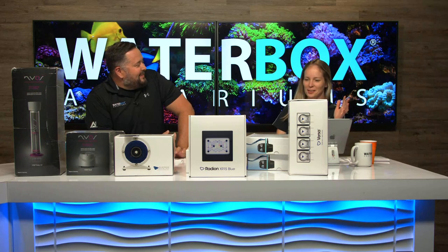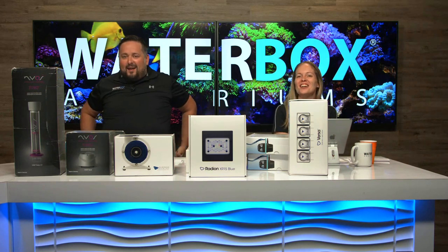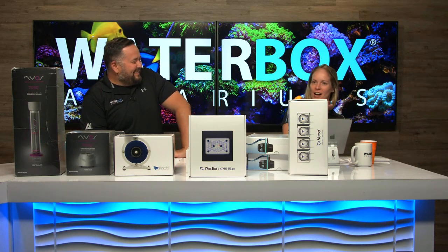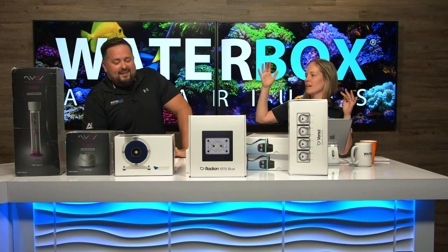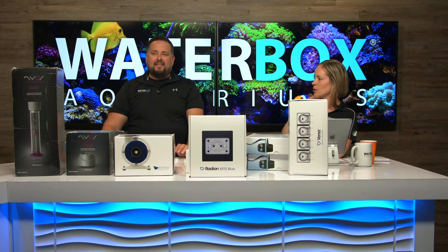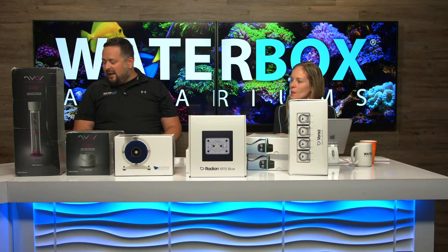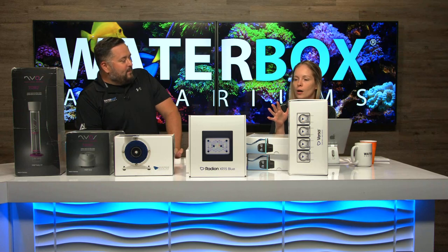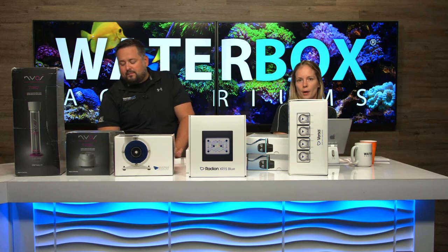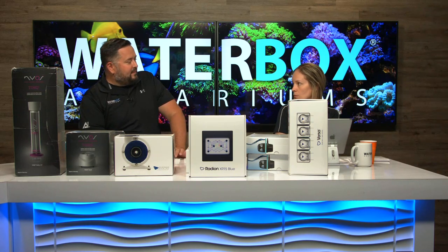Beautiful series! The Frag — really excited to be doing the four-foot, which is our biggest. This is all the EcoTech stuff that we're going to be running on this; it's pretty much completely maxed out, top of the line. The skimmer's down here too. All of this is going to be available on our website to purchase with your WaterBox.